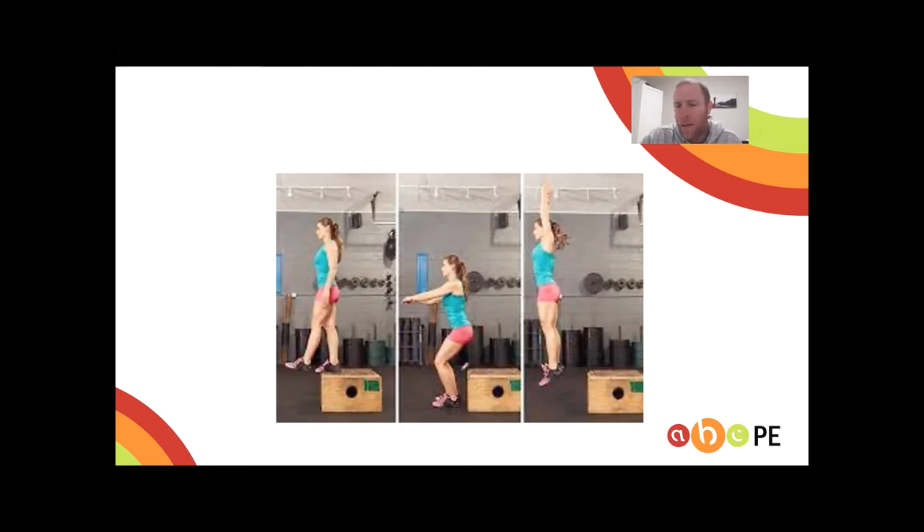To explain the stretch shortening cycle further — here's a depth jump example. In the landing phase, there is muscle lengthening through the calf, quadricep, and glutes — that's the eccentric contraction. If you're doing a vertical jump test, you get down low to maximise this eccentric contraction. That's how the movement begins.